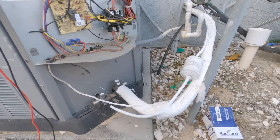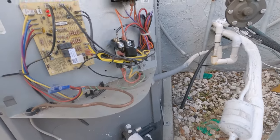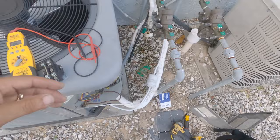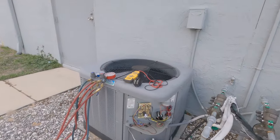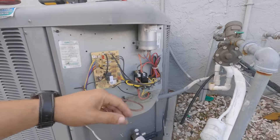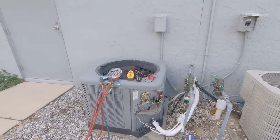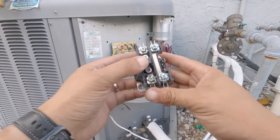We got the new contactor in. The contactor coil is pulled in from the 24 volts. We should have high voltage when I put the disconnect back on, and that should feed our components and this thing should fire right up. There she goes! I'm going to get my gauges hooked up, take some amp draws, go inside, take a temperature split, check the drain line — all that good stuff. I hate to have a callback, so I'm going to make sure everything is good to go for at least the next 90 days and maybe get her on a maintenance contract.